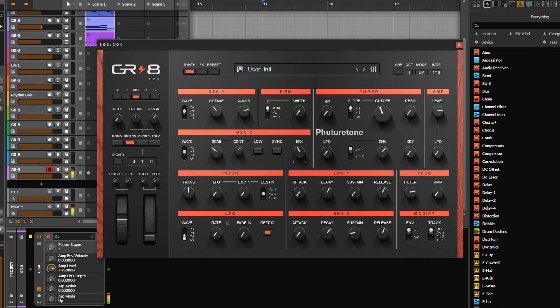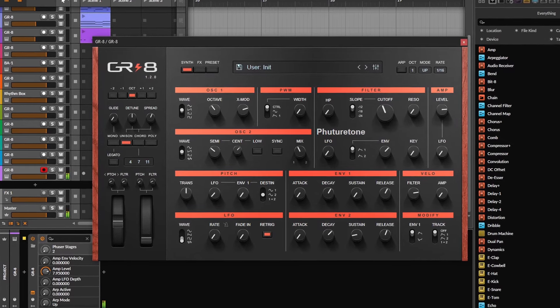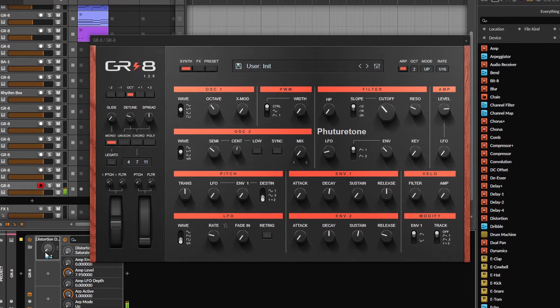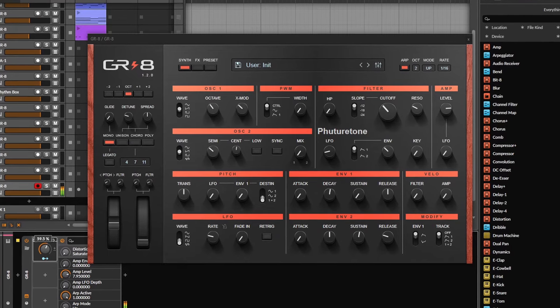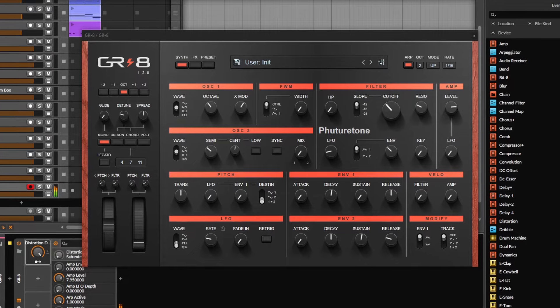Those are the basic controls, but only with these you can get very different kinds of sounds. So let's make some noise. As you heard, I tried to make sounds that were very different from one another — but let's also try to go to the extreme, making some sort of sound effect or something more weird.